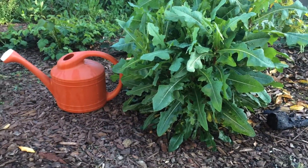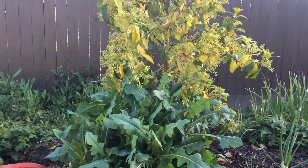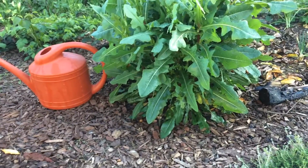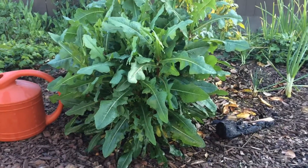But nowhere else in my garden is this much production of Mexicola avocados — flowering, budding out, and fruiting — and considered a weed. Dandelion. Pretty amazing.